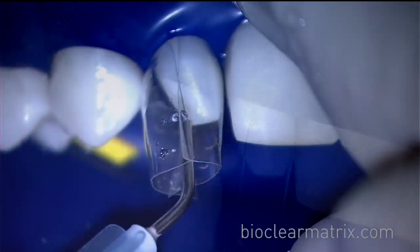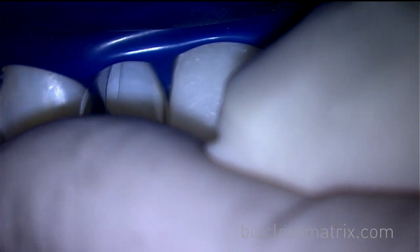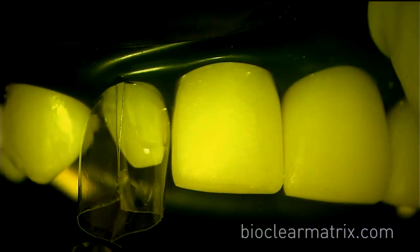With the matrices in place, etch the entire tooth, rinse, and dry thoroughly before starting the injection molding process. The first step of injection molding is to wet the entire tooth with adhesive.